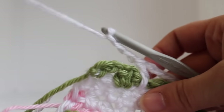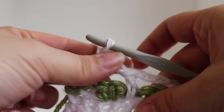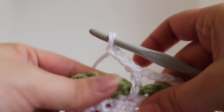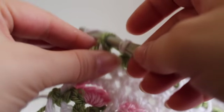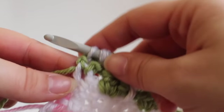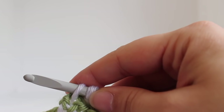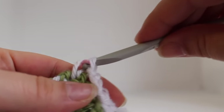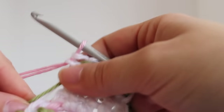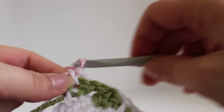Here we are at the end of the row. I've just worked my last chain 3 and I've skipped my V stitch. To finish off, work a single crochet in your last single crochet, making sure that you draw up your rose colored yarn. And then we're going to chain 1 and turn our work.